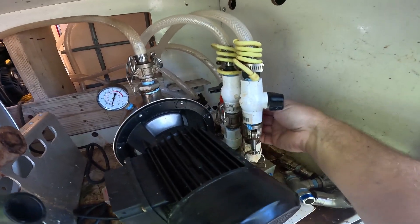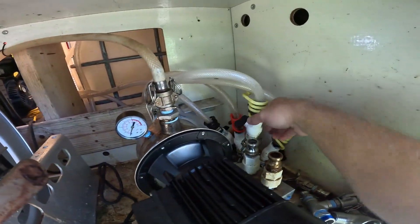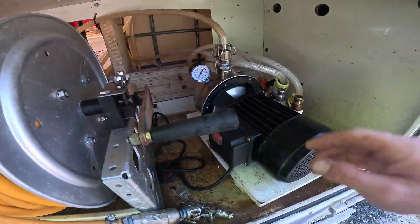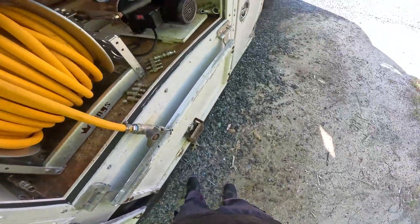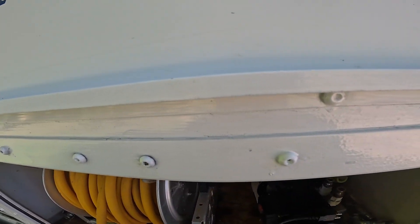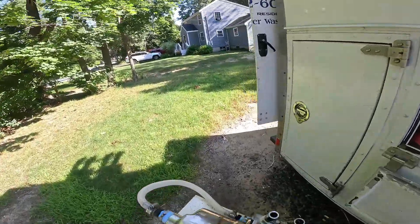Instead of taking these off all the time and popping them off, dripping bleach everywhere — the restrictors help, but still. So I'm going to check that out and see what's going down. I'm also going to open up this line here so I don't get sprayed with a bunch of water. And I'm going to unplug it right there. Let's see what we got.